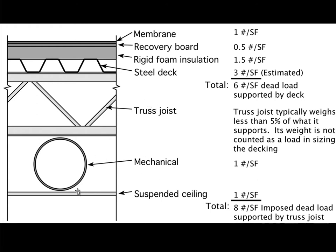Here we've shown ductwork hanging from the roof and then a suspended ceiling. Typically this ductwork would be estimated to be about one pound per square foot, as would be the case for the suspended ceiling. Those loads actually go onto these roof trusses or roof joists, but not onto the decking.